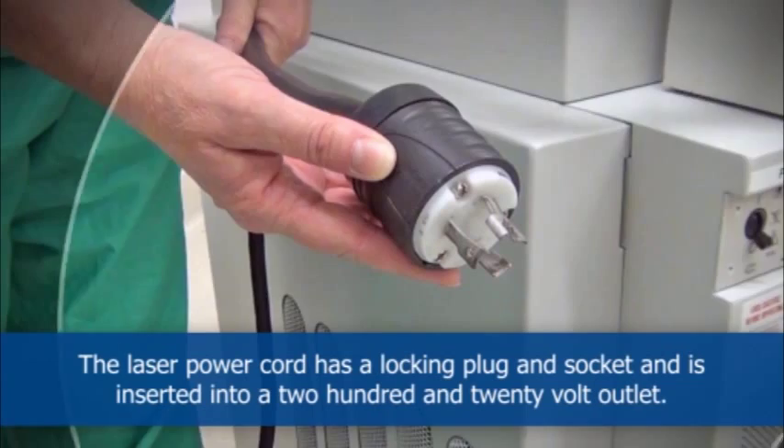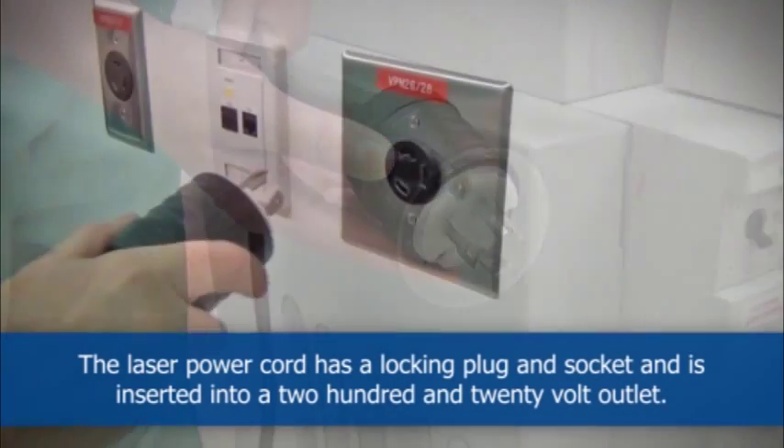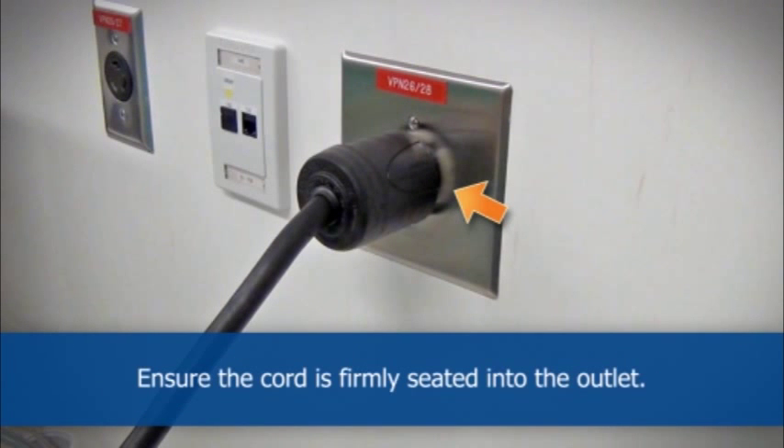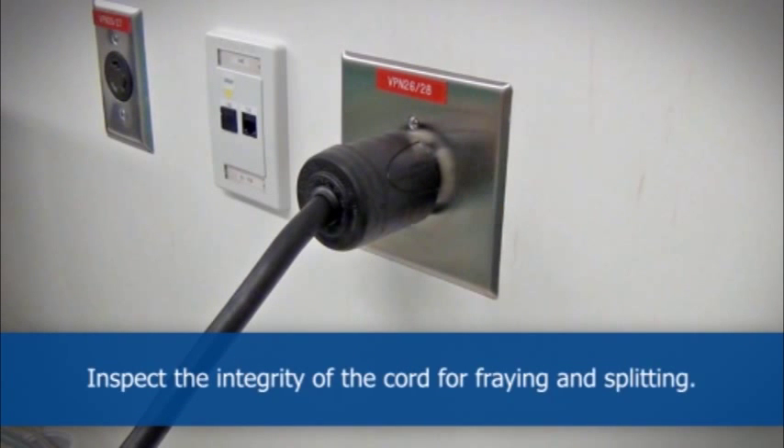The laser power cord has a locking plug and socket and is inserted into a 220 volt outlet. Ensure the cord is firmly seated into the outlet, and inspect the integrity of the cord for fraying and splitting.